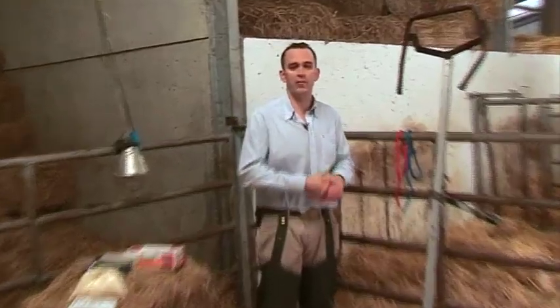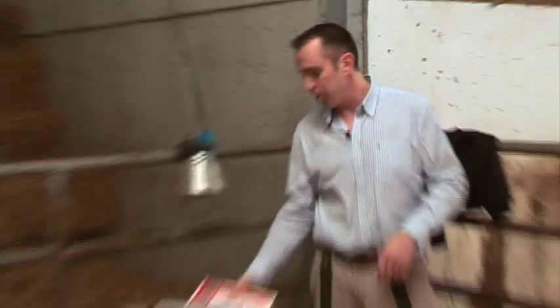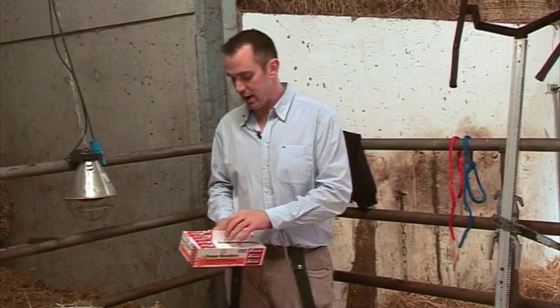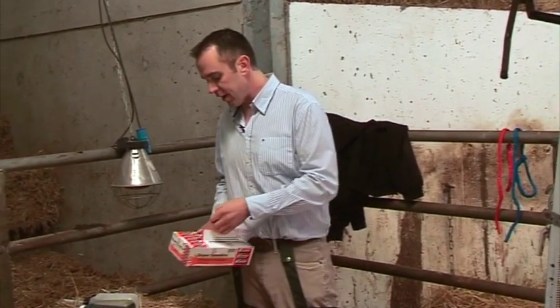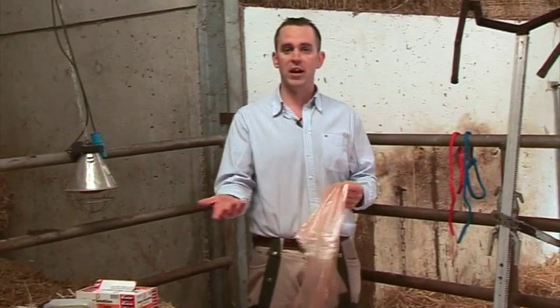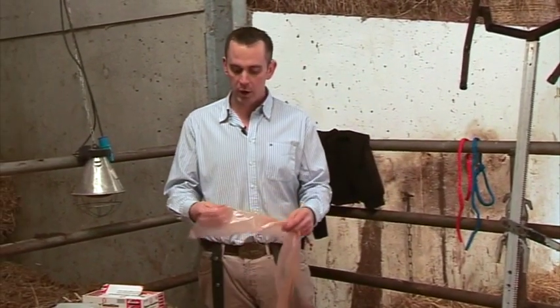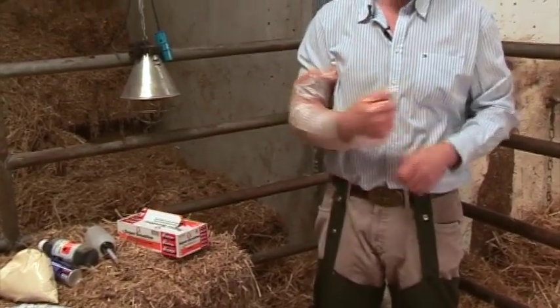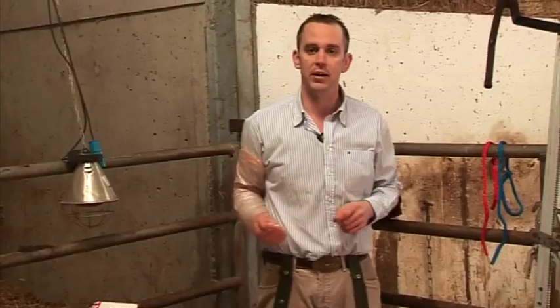It's important that you have a few essential things at hand prior to the start of the calving season. Firstly, you're going to be examining cows, and it's essential that you have a box of full-length arm gloves at hand. A box of 100 gloves costs around 14 euros — about 14 cents a glove — and it provides vital protection to both the farmer and the cow, preventing contraction of diseases and reducing the risk of infections that would affect fertility later on.